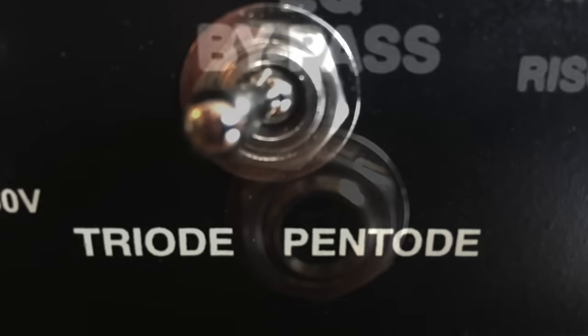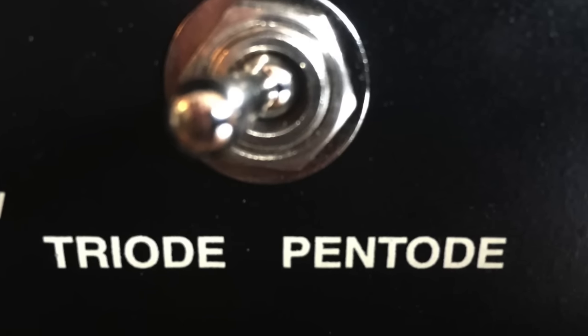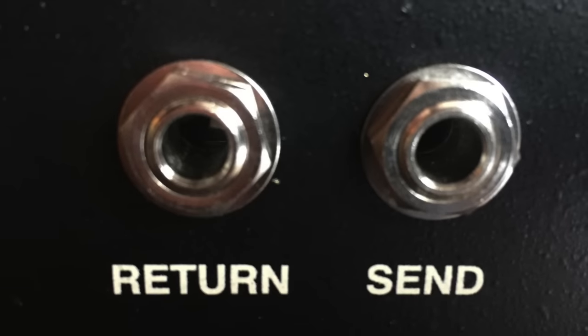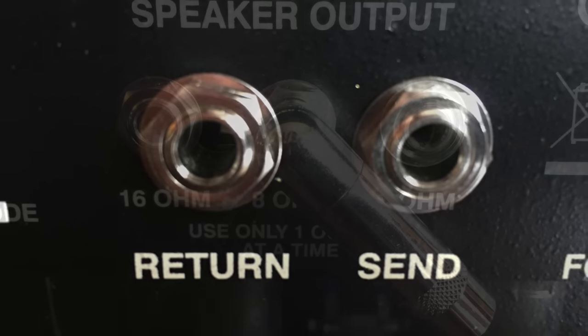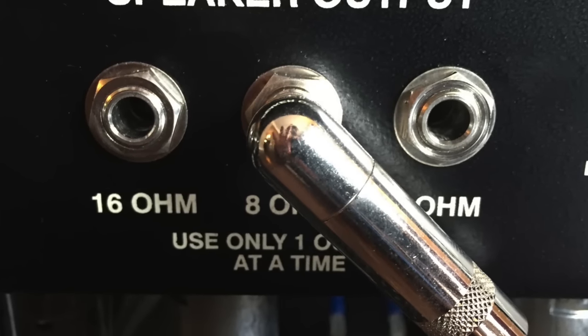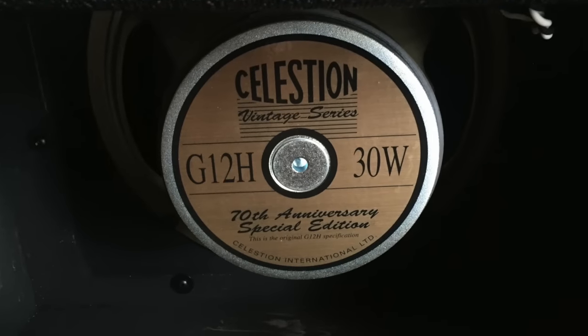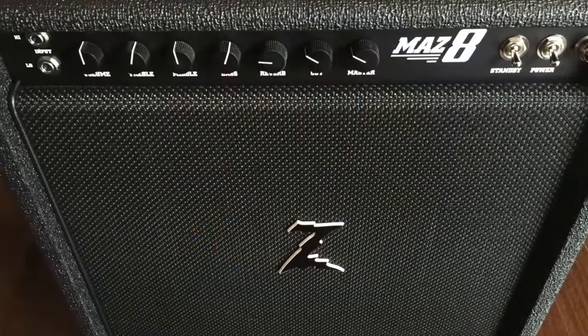The single EL84 output section can be run in pentode or triode mode. To me, in pentode mode, this amp is every bit as loud as a Fender Princeton. The MAZ-8 doesn't sound at all like what you'd expect from an EL84 style amp. This is seriously the amp I've been waiting for.